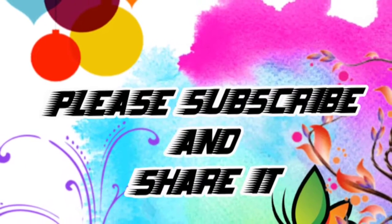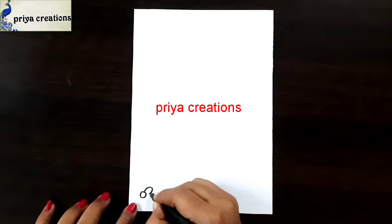Welcome to Playa Creations. Don't forget to like and subscribe, and let me know which design you'd like me to draw next.